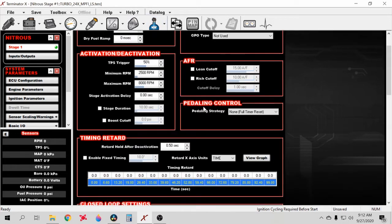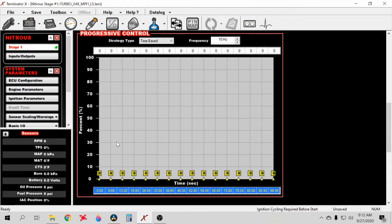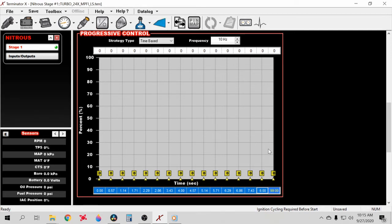Now we can go down to the fun stuff — your boost ramp. I'll set up something generic to give you an idea. I leave the time at 99 seconds because when you roll into it on the street, no matter what, you'll have boost the whole time. If I left it at, say, eight seconds, it would keep going at whatever amount I put in until it reset — I just leave it at 99 so I know for a fact it'll always be there.